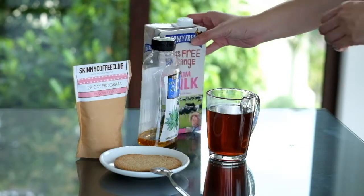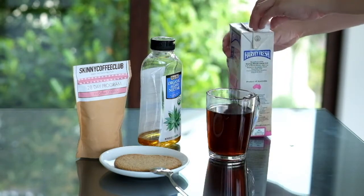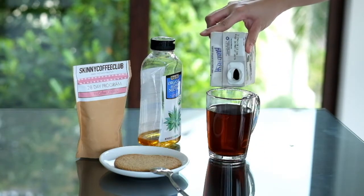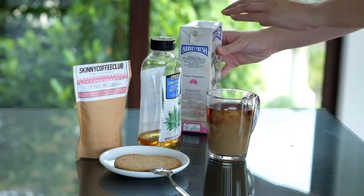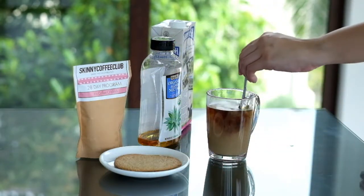So once it's ready, you can drink it as it is or add milk or honey. But since I wanted to have more flavor while keeping it low fat, I added skim milk and organic agave nectar to it.